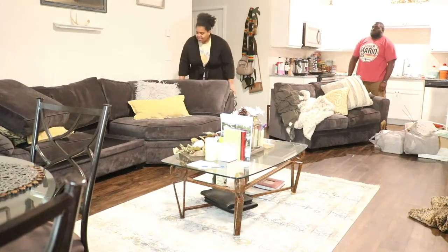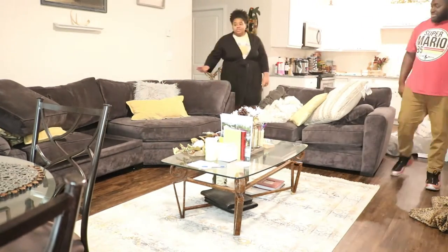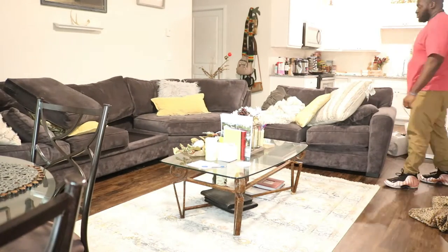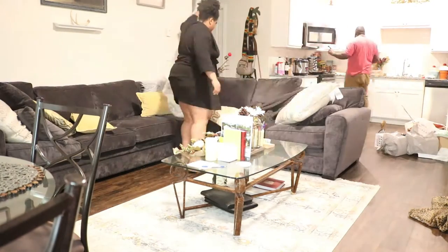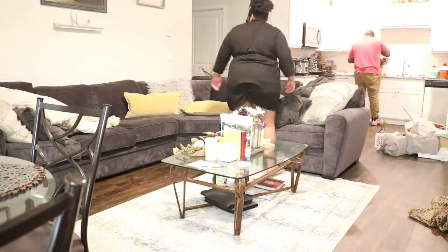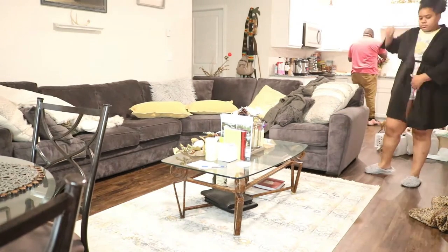My husband came home and I put him straight to work after work — here he is just helping me put back together our couch. During the fall time I really love for our living room to feel nice and cozy, so I like for the couch to be reassembled in more of a close-knit space.